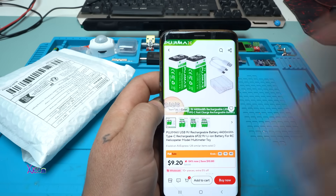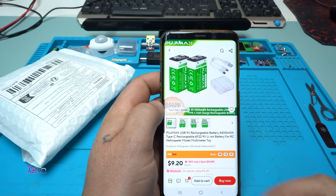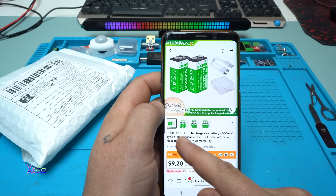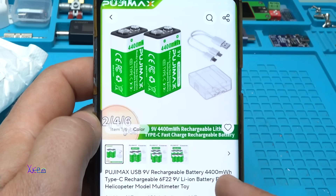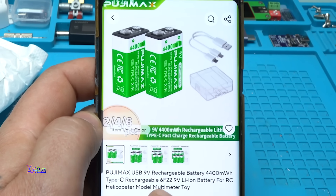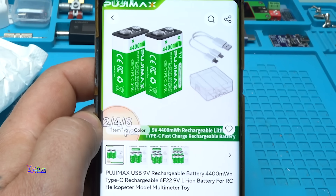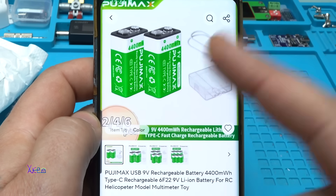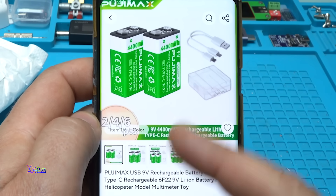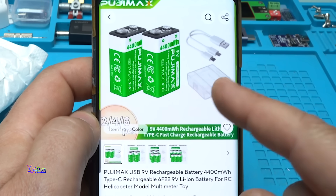I'm glad that I found this product on AliExpress. The brand is Pujimax — a USB 9-volt rechargeable battery with 4,400 milliwatt-hours, Type-C rechargeable 9-volt lithium battery for RC helicopters, multimeters, toys, or whatever you want. They come in two, four, or six battery packs.